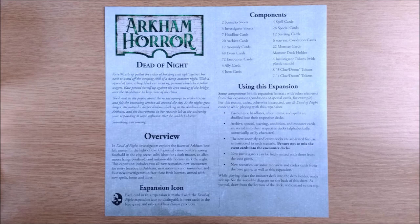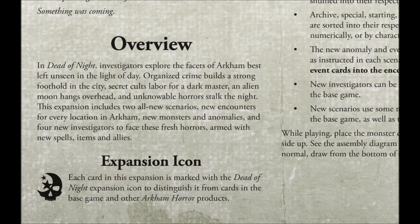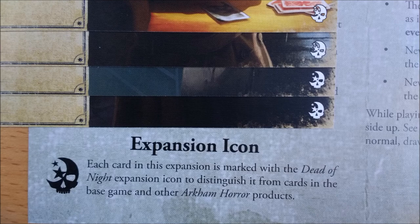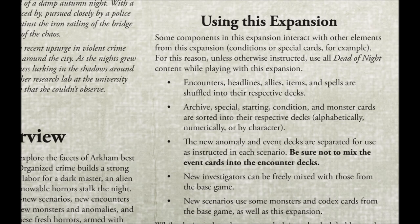Fair play to FFG for reducing the amount of paper used by compacting everything onto a single sheet, which begins with a petite but evocative story snippet, leading on to an overview of what this expansion delivers. Then there is a close-up of the expansion icon — all the cards in here, even the scenario and new investigators, have this symbol on them, to allow you to separate out or easily locate those components. Next is a component list so you can double-check if something appears to be missing. Finally, there is a handy prompt on how this box should be integrated with the base game.